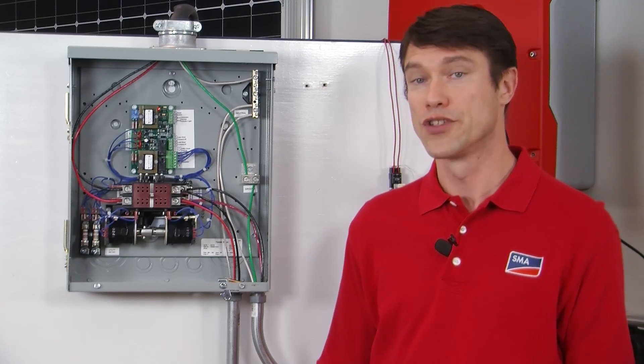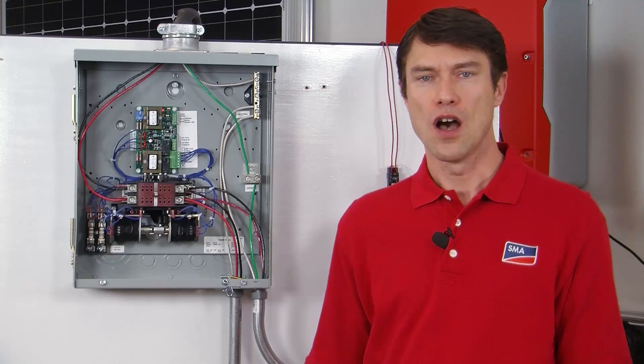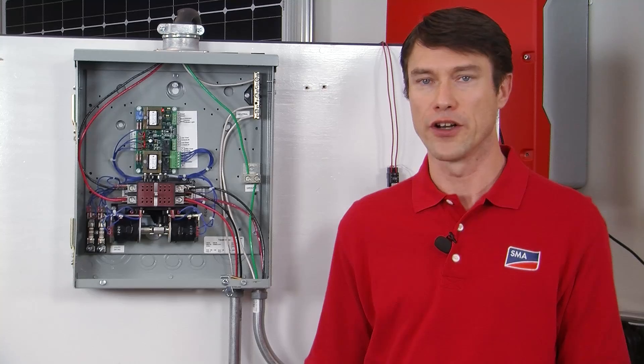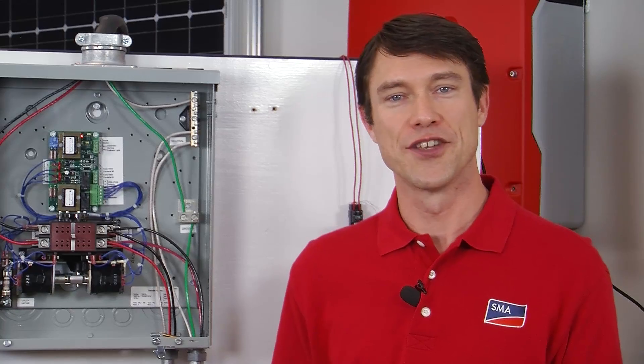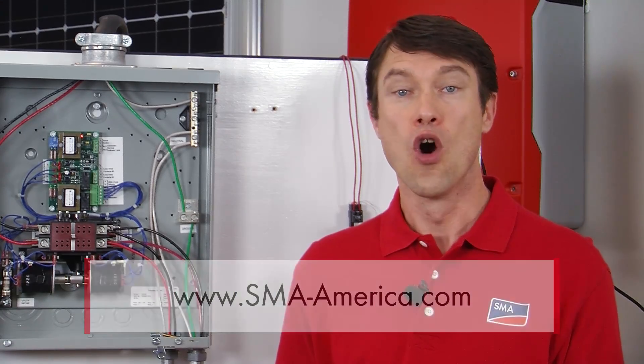Although the grid failure has caused the automatic transfer switch to shift positions and connect the generator conductors to the AC2 inputs of the Sunny Island, we recommend that the grid failure not send an auto-start signal to the generator. Leave it up to the Sunny Island and its relays to call on the generator to start whenever its support is required. That's all there is to wiring the DIGIN circuitry. Please visit our website at sma-america.com to learn more about the Sunny Island battery-based inverter or wiring a grid-tied battery backup system with a generator.